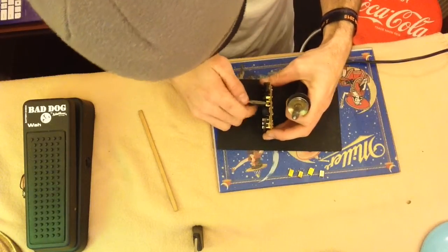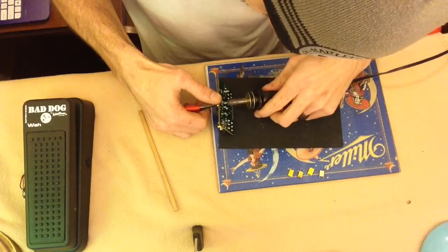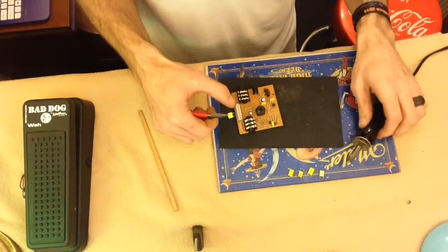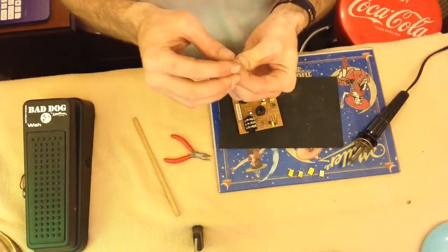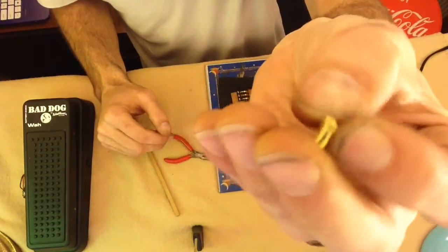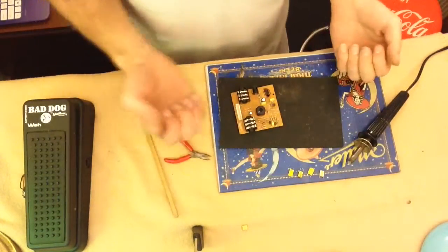These tweezers are too flimsy for this - they're good for resistors but not for this capacitor. Let's try a different one. Pay attention again, make sure we're doing the right one - sounds simple, but I've pulled the wrong one before. Let's see if I can get some of that purple off it. I still doubt you'll be able to read it because it is tiny tiny. There's the capacitor we pulled.